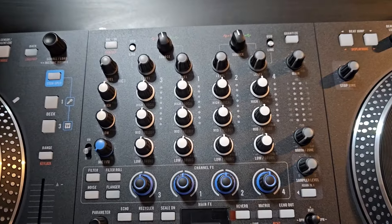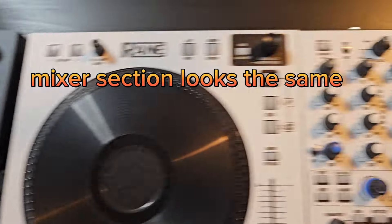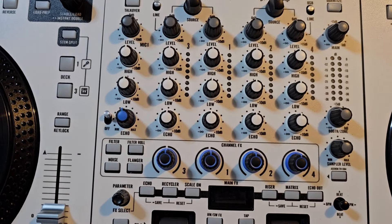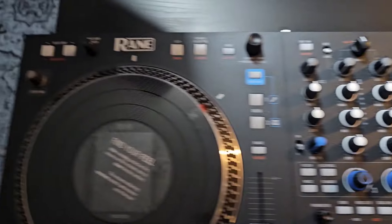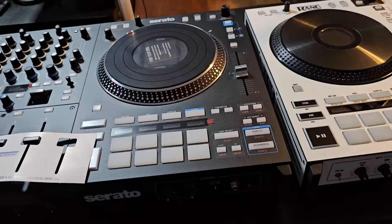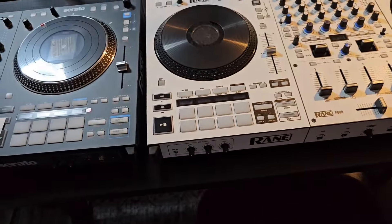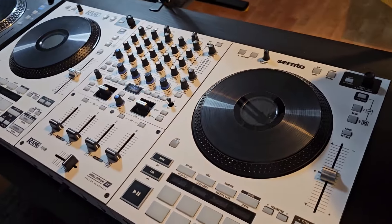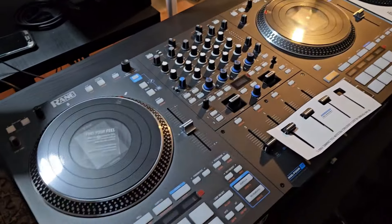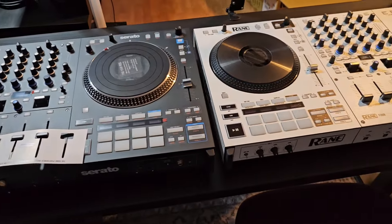Let's see the mixer section up top — it looks pretty much identical to the mixer section on the Rain 4. Going back over here, let me try to get a bit more light on these guys. I don't have all those nice studio setups like Mojax and Hartley and those other guys — I just have a little basic studio in my house, in my office.